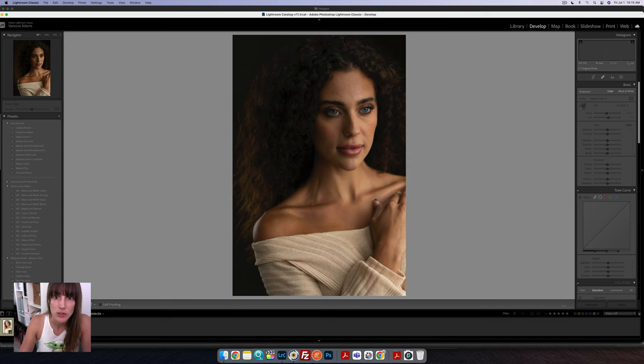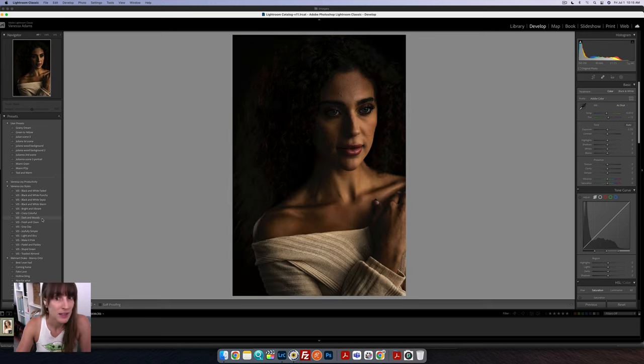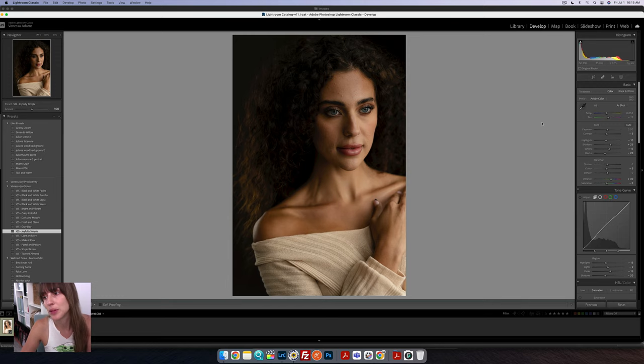For the dark and moody ones — yes, I do have a dark and moody setting. It's going to do it a little bit too much, so I think I'm going to use gray day, or actually joyfully simple. I did a good enough job in camera making this dark and moody that I don't need my editing to do that work for me.